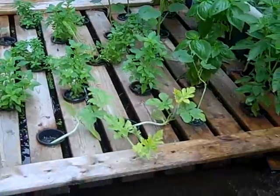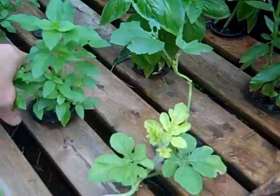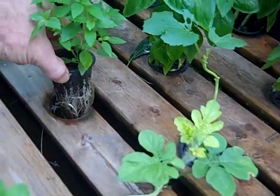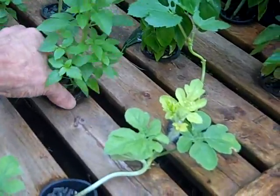The plants are set above the water so that the roots dangle down and pick up nutrients directly from the fish tank below.